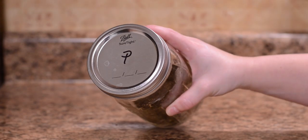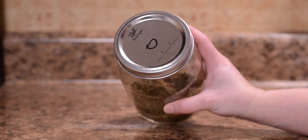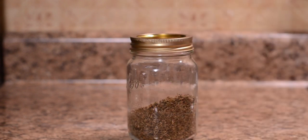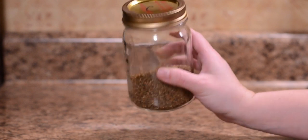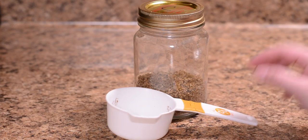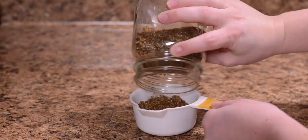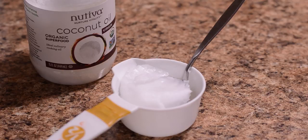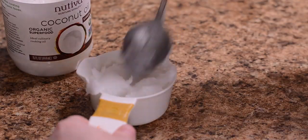We decided to keep the decarboxylated cannabis separate in order to run a test and see which method was most effective between the crock pot, stove, and oven. Either way, our infused coconut oil is going to be an even one-to-one ratio. What this means is, regardless of how much you want to make, you're going to need exactly the same amount of cannabis as you do coconut oil. For example, we used a half cup of material and a half cup of coconut oil. Someone who may want to make more might use one cup of cannabis, but they would need one cup of coconut oil as well.